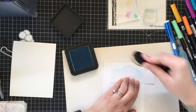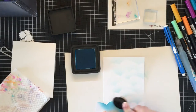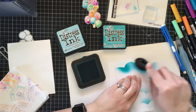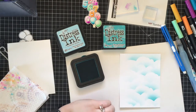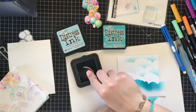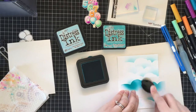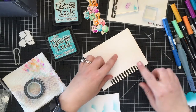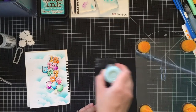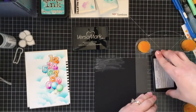Once finished with coloring I proceeded to work on the background. First I took a piece of scratch paper and fussy cut a cloud shape. Then I'm taking Tumbled Glass and Peacock Feathers distress inks along with a blending brush and blending ink from the top of the cloud shape to form my background.